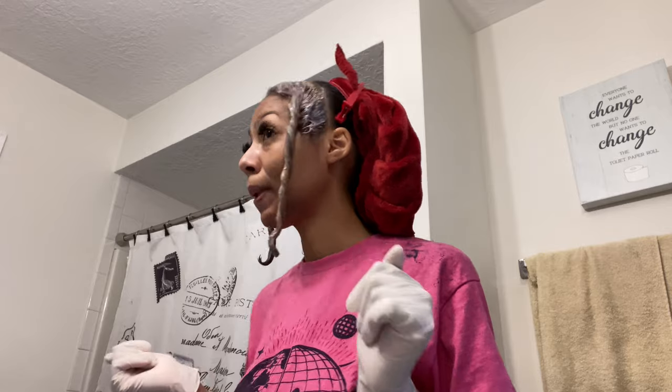My hair looks so uneven — it's okay, I'll do a quick trim. But I think this is going to look so cute, something new for 2022.